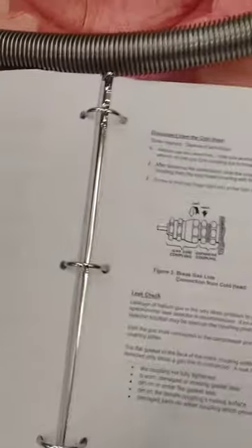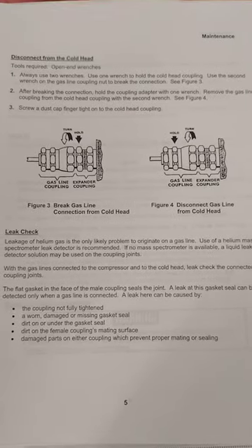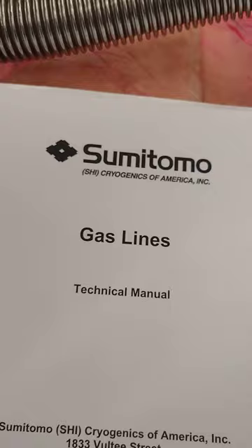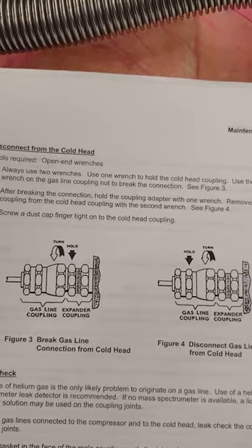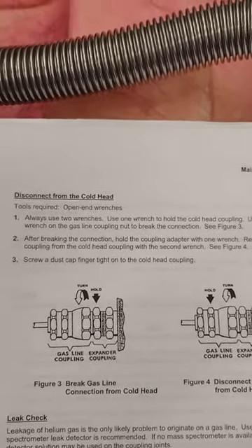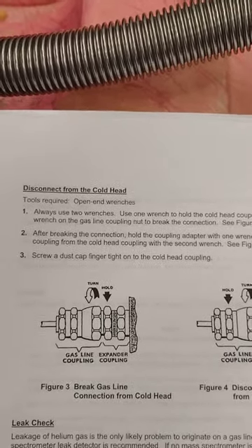Hi Peter. The first thing we'll talk about is disconnecting the gas lines from the cold head. You might have the instruction manual from Cold Edge — in the section titled 'Gas Lines' on page 5, you'll see a diagram that indicates the order in which you need to loosen connections in order to disconnect the gas lines from the cold head.